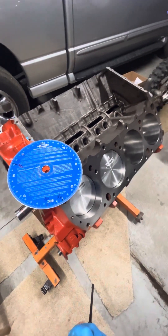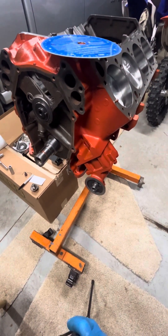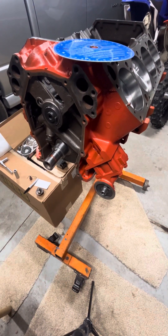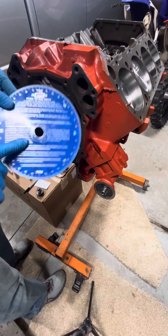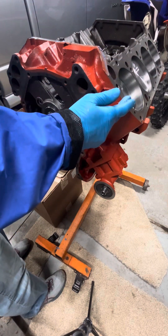Hello, everybody. We are back on the Mopar 440 project, and this is the next step in degreeing the cam. This video is going to be the first of two. We're going to first get started by putting the degree wheel on the crankshaft and get it dialed into top dead center relative to piston number one.